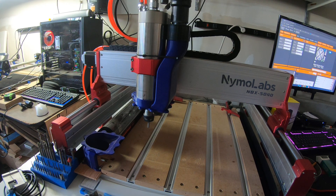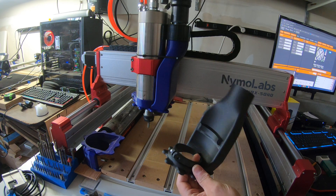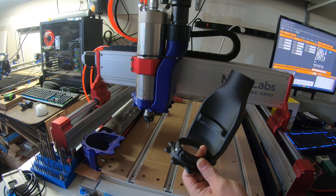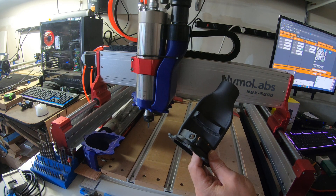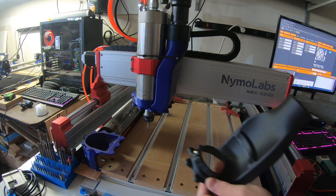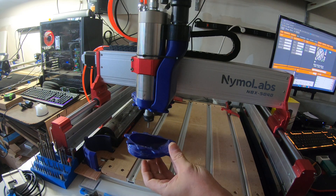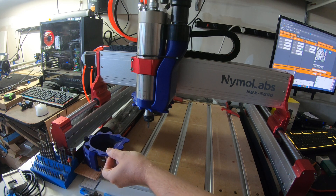Hey everybody, I finally got around to making the parts and doing a video on the ATC tool changer along with the dust boot that Cheesy Popcorn came out with. I had to make some modifications — the original boot comes like this and has a ring that usually attaches to the lower section of the spindle. The problem was my bracket was in the way, so I adjusted it to fit around the large part of the spindle. I also had to modify the base a little bit for height to get everything aligned properly.